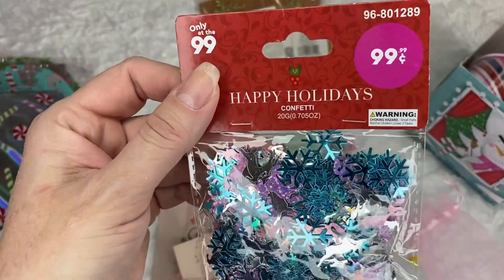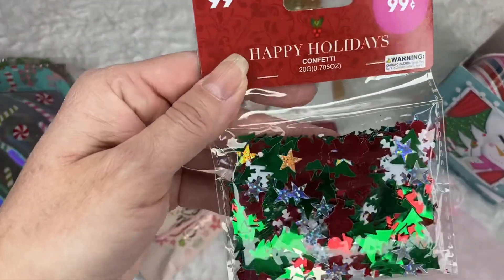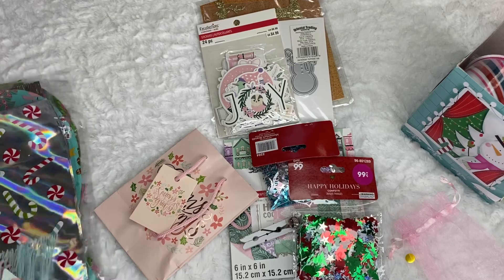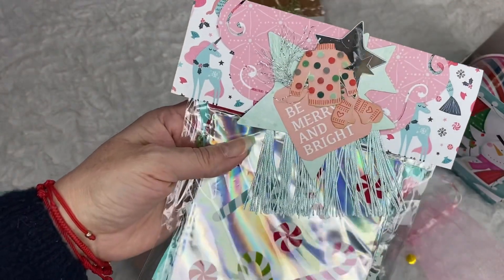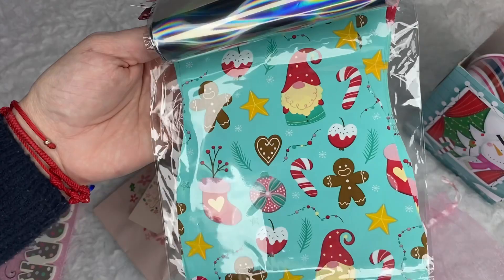So pretty. And look at this one in just traditional colors — I love that. And look — she sent me some bags. So cool. This one with the candy cane and this one with the gnomies. That one's so beautiful.